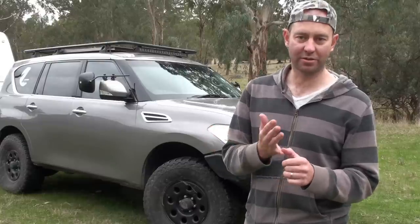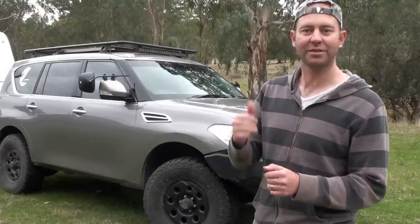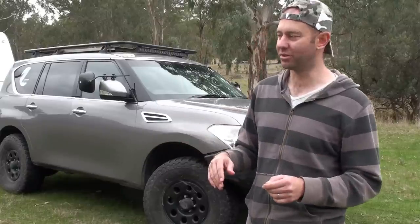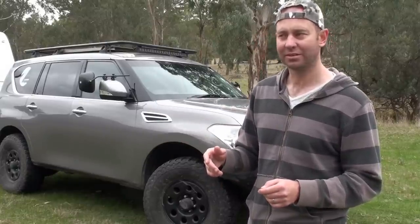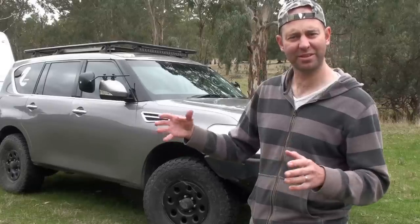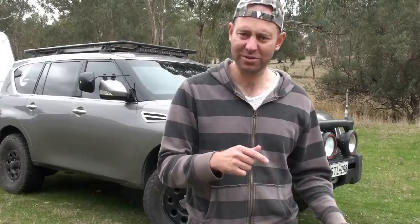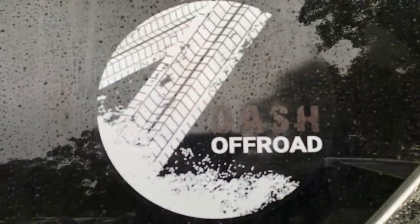So if you're thinking about a tourer or a towing tug, please consider the Y62. It's an impressive vehicle — just jump on it. Don't worry about those Land Klugers, Land Snoozers. Thanks for watching. I hope you enjoy these videos — a little bit of tongue in cheek with some of it. Hit that like button, subscribe, or both. We really appreciate it; it helps our channel and gives us feedback that we're on the right track. If you want to see more, hit that subscribe button. This is David from Dash Off Road — see you next time.